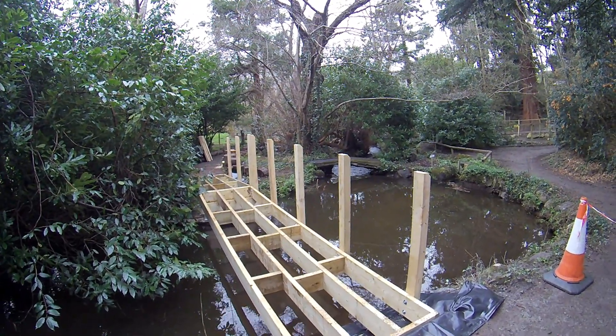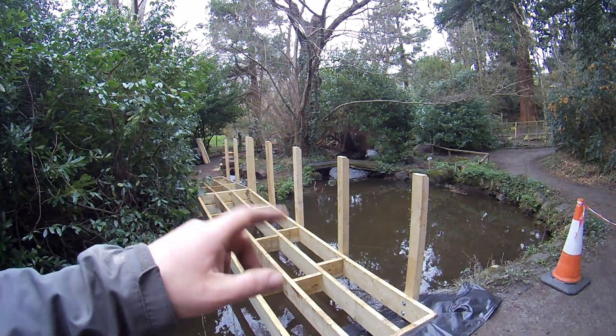That's the post in place for the handrails. I haven't tightened the bolts fully yet so there's still a bit of adjustment.